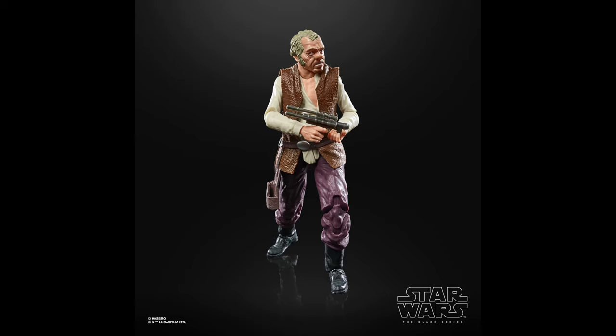And then along the same line, number 50 is Dr. Evazine — and I know I pronounce his name wrong every time, so I do apologize. This is around the same lines: good Cantina alien, we need more of those in the line, but it has some re-use that would have benefited from some new molds.